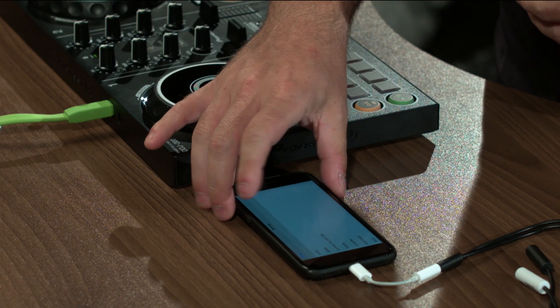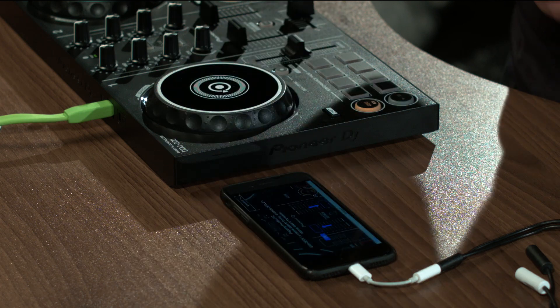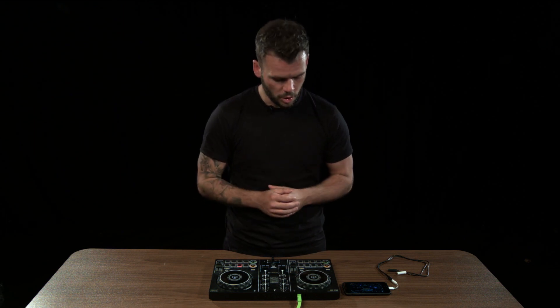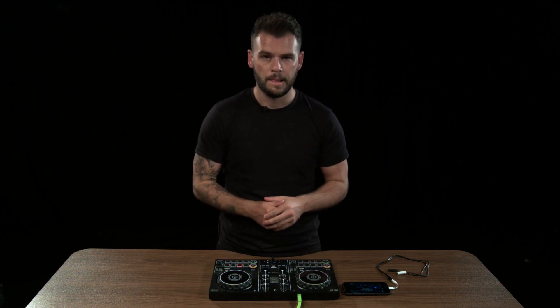We've actually got a tutorial mode down here. It's going to train you guys up on how to become DJs, all the way from pressing play, all the way to transitioning effects and phrase mixing.